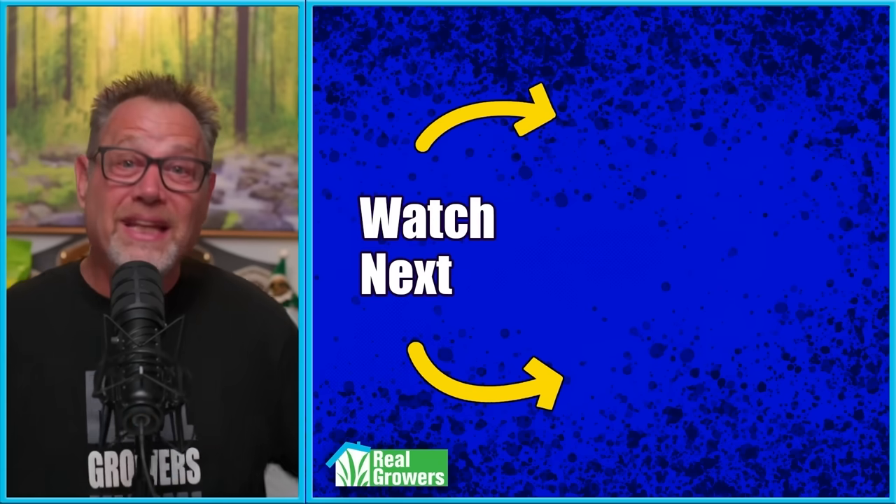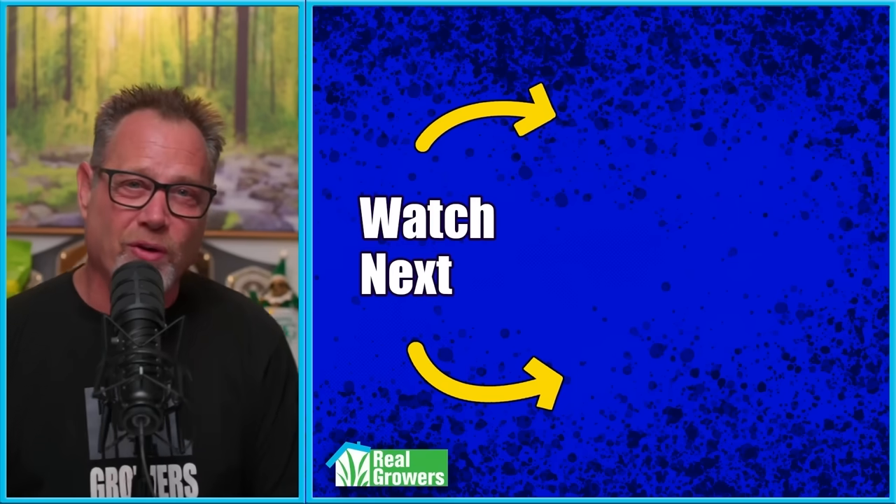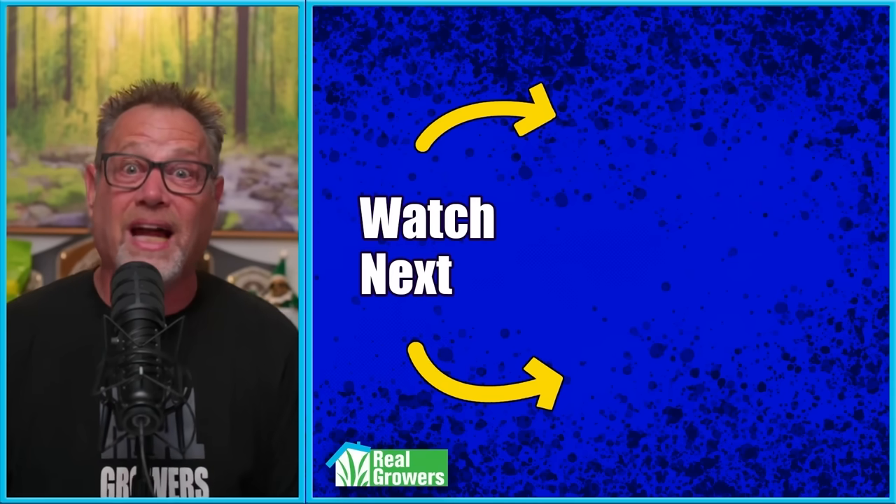And if you liked this video, please smash that like button, hit that subscribe button, share this video with another grower, and check out the other couple of videos YouTube has recommended — I know you're going to dig them.